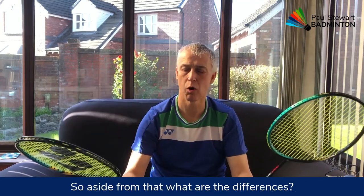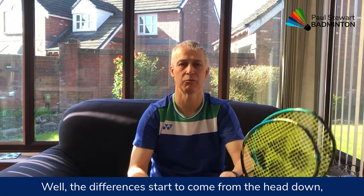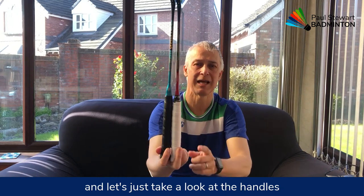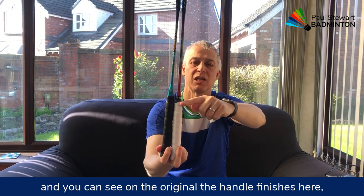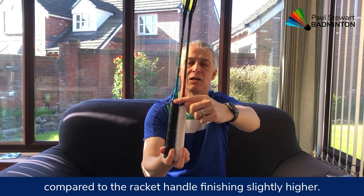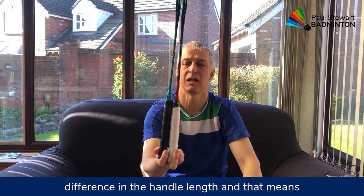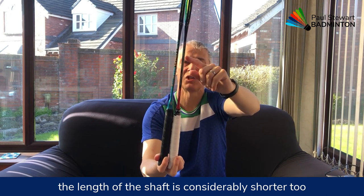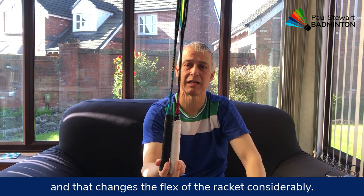So what are the other differences? The differences start to come from the head down. If we put the two rackets together and look at the handles, you can see on the original the handle finishes here compared to the Pro's handle finishing slightly higher. There's probably a centimetre, maybe a centimetre and a half difference in handle length, and that means the shaft is considerably shorter too — which changes the flex of the racket considerably.